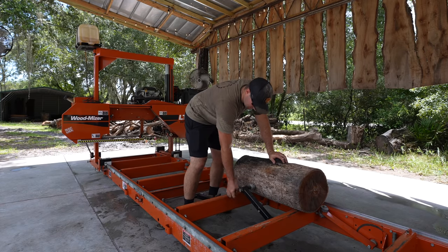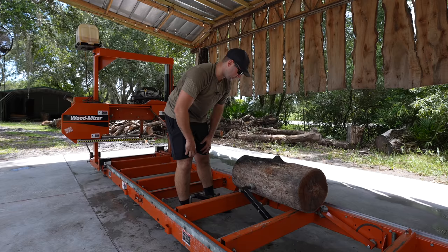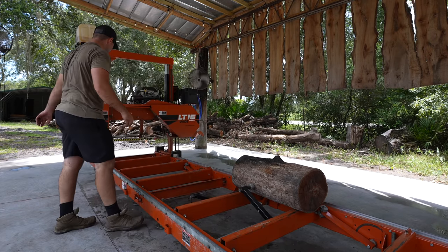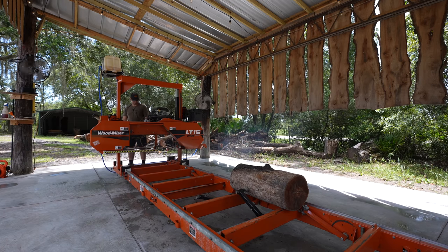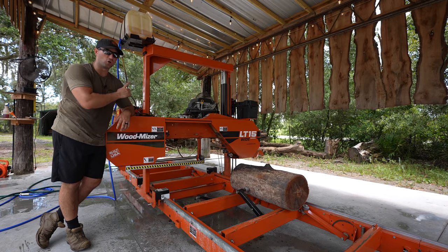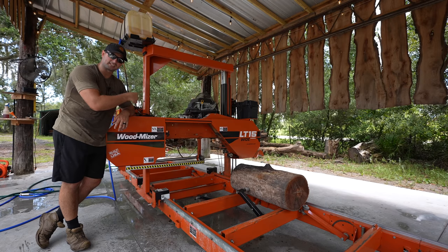This was an absolute pain in the butt to get clamped down. That's usually the problem with these small logs — it's hard to clamp them down on the mill. But it looks like we got it clamped down pretty sturdy. Now that we have water installed out here at the sawmill, I ran a hose to the lubrication valve and we'll just be able to run water straight from the water spigot through and lube the blade as it's cutting.